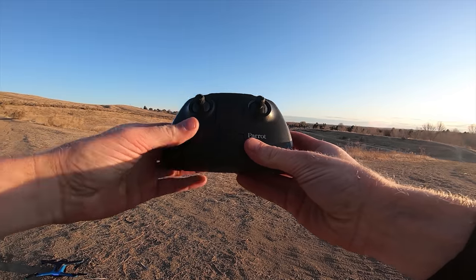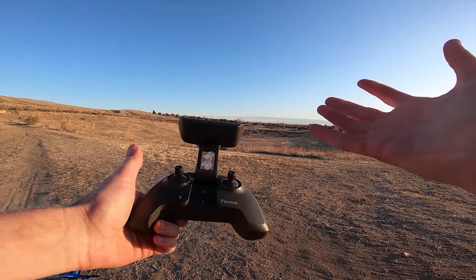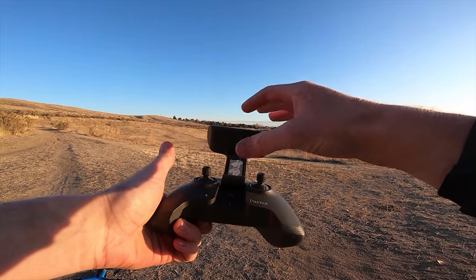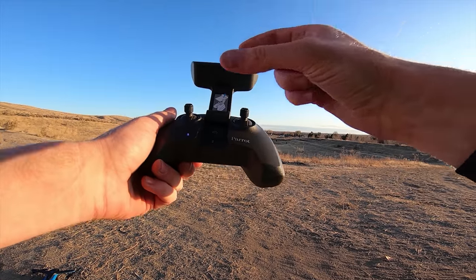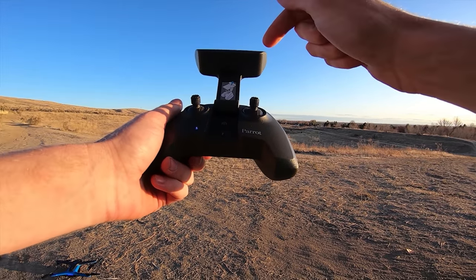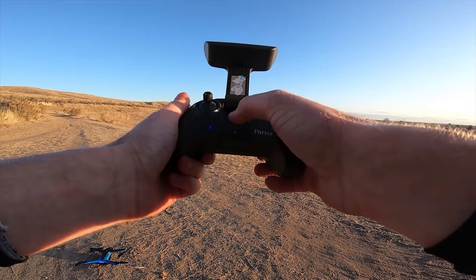Now I'm going to pull the controller out and show you guys what it looks like, what functions it has. Then we're going to fly straight up and get some cool photos — the sun's still a bit high but it's going to set in a minute. So here's the controller: when you open it up this turns the controller on, then you put your phone in here. This is your home button — you can set a home point on a map and press this to send the drone back home. This is your launch or land button.